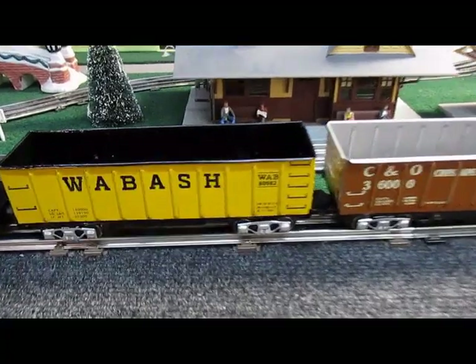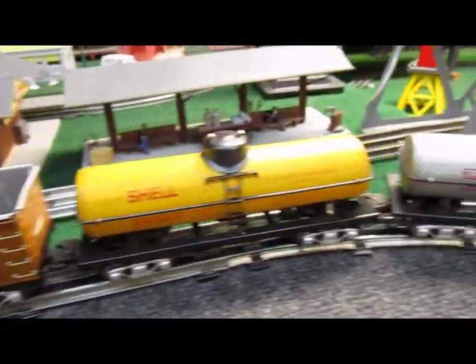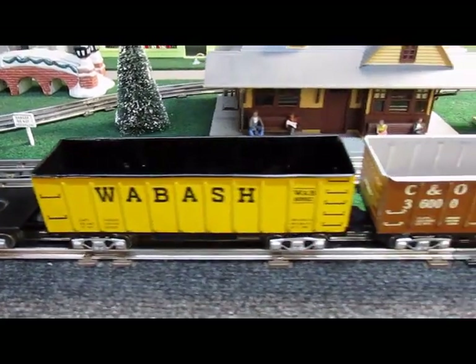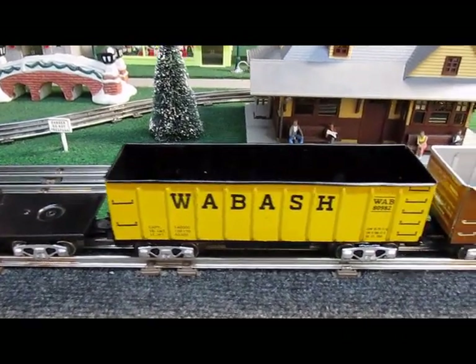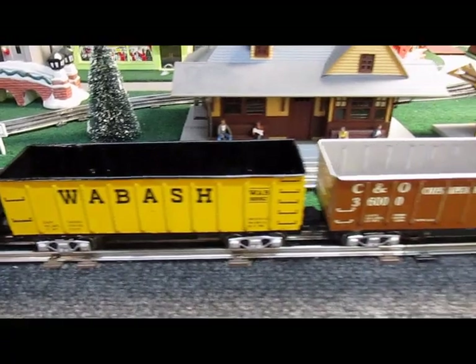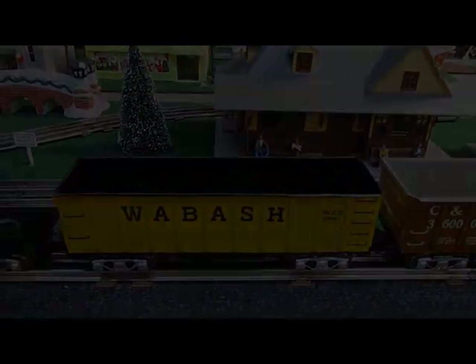Here they are, the completed product. You can see they're really great-looking cars now and they can fit in with any type of consist you decide to put together. They just blend right in with all the other cars that I've got here. Now, you really don't need a sandblaster and a belt sander to put these things together — the first one I did, I showed you on the first clip, I did with a fine-toothed hacksaw and a file. So I hope you enjoyed this and I hope you can try it yourself. Happy building.